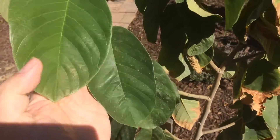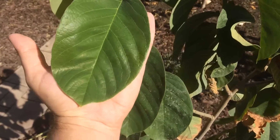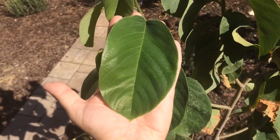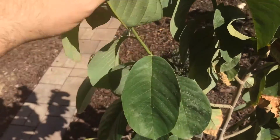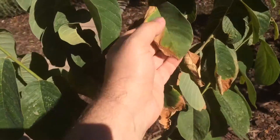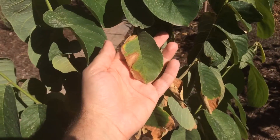Look at the difference — it almost covers my whole hand, and I have big hands. Look at how big the leaf is and how clean, no bugs, nothing. And look at the contrast — night and day.